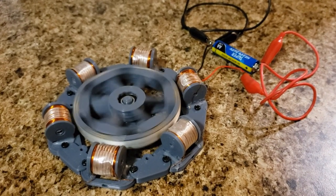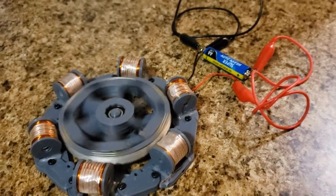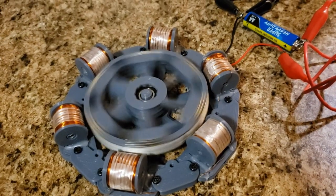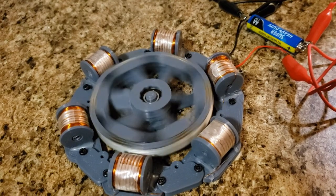I wanted to show you this new motor I made. It's essentially a fidget spinner inspired zero-force motor. Six coils in series, 33.8 ohms, 28 gauge wire.